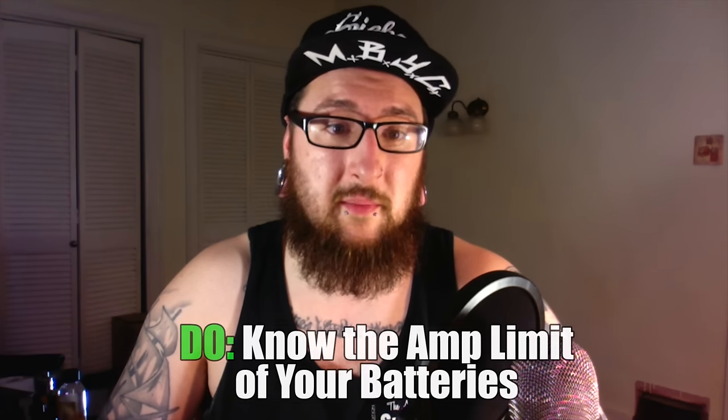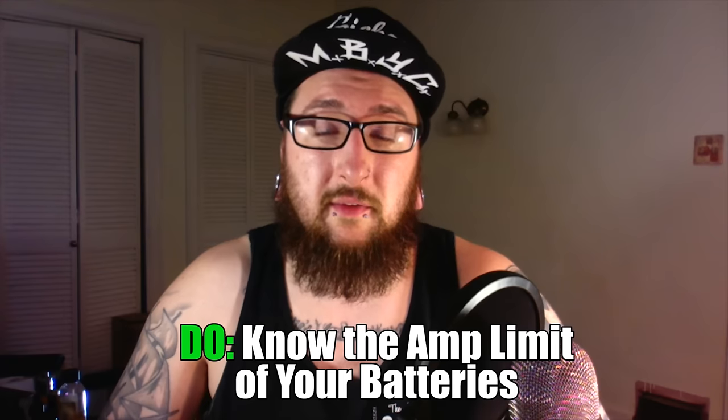Finally, know the amp limit of your batteries. I have a table available in the description if you want to check that out. Know both the pulse charge and continuous discharge of your batteries. For example, the Sony VTC4s have a maximum continuous discharge of 30 amps, and the lowest possible safe build on those batteries is 0.3 ohms. Err on the side of caution, always use the proper battery for the job, and never ever use protected cell batteries in a mech mod.